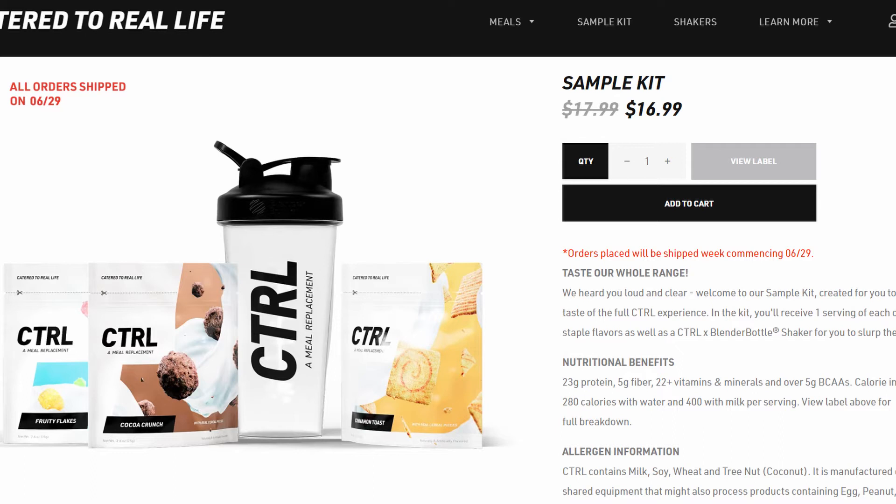For this bag, how many servings can you get out of it? It's a big bag — 20 servings — at $52.99. And you can get smaller ones like sample kits. A sample kit is $16.99 right now, and you get all three flavors — one of each: Cinnamon Toast, Fruity Flakes, and Cocoa Crunch — and you get a shaker. They're just single-serving ones, so that way you can try out the different flavors.